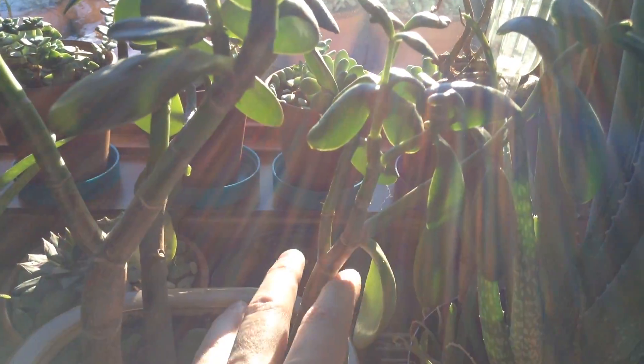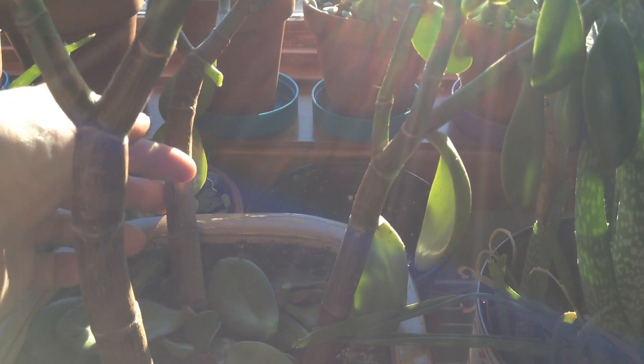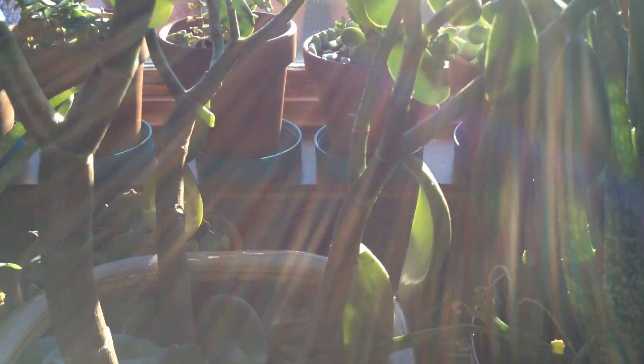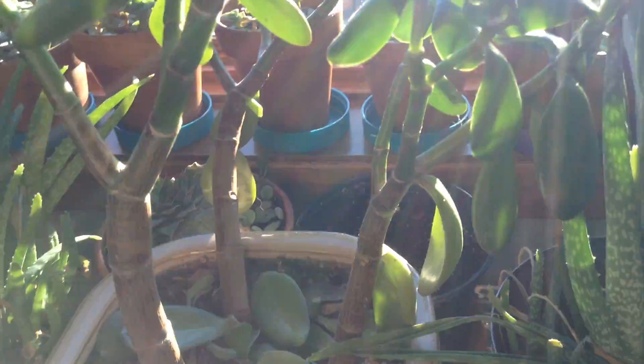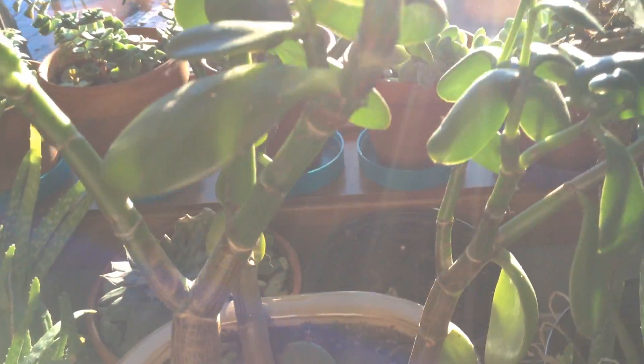I'm going to be splitting these up today — taking a bunch of cuttings from these two. And then this little one here I'm going to transplant and actually down-pot into a smaller pot and grow it sort of like a bonsai. So that'll look really interesting by itself.